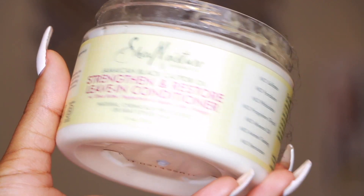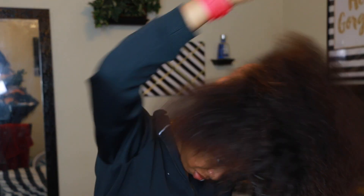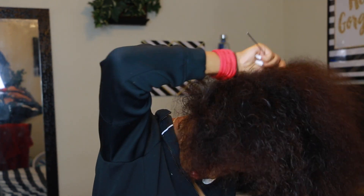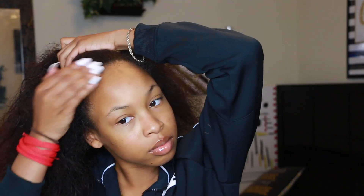The first thing I'm going to do is wet my hair and then moisturize my hair with the Jamaican Black Castor Oil leave-in conditioner by Shea Moisture. Once I'm done conditioning my hair, I'm just going to wet the perimeter of my hair and then take my eco gel and apply that all around the perimeter of my head.